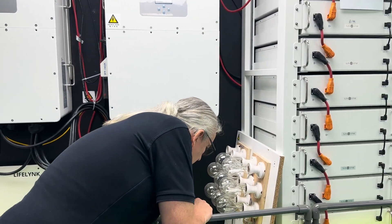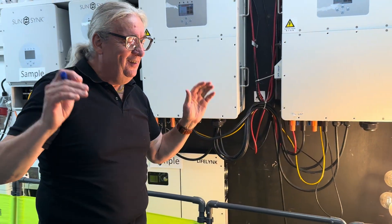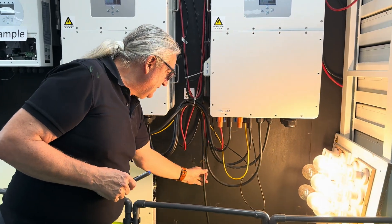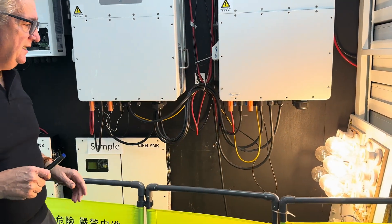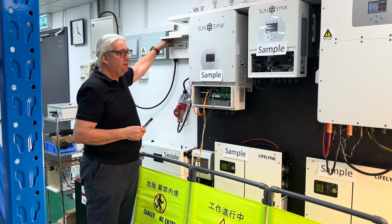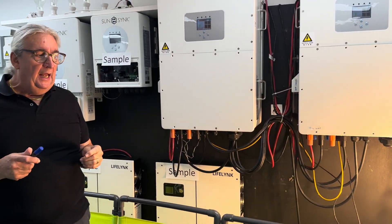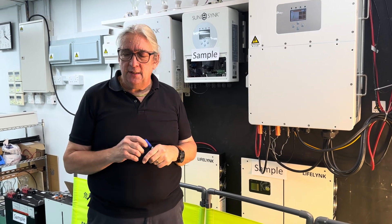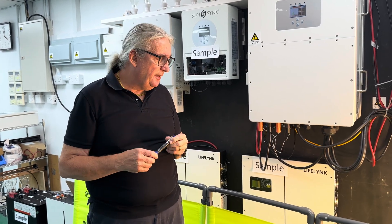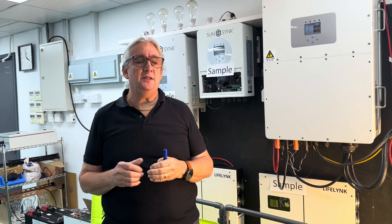There is a very short changeover period. Let me demonstrate — connecting here, the inverter is in bypass mode powering these array light bulbs on AC. If I disconnect the AC, it trips over and now we're running on the battery. The changeover is very fast — about 20 milliseconds. You hardly notice it, maybe slightly on an incandescent lamp, but in most applications you won't notice it.